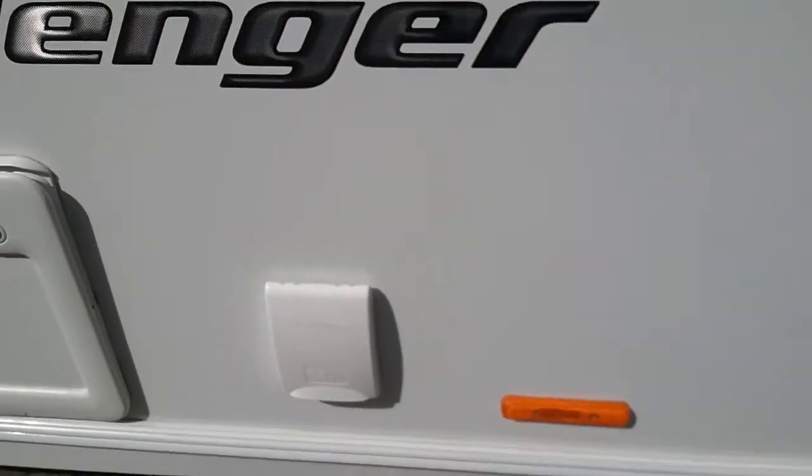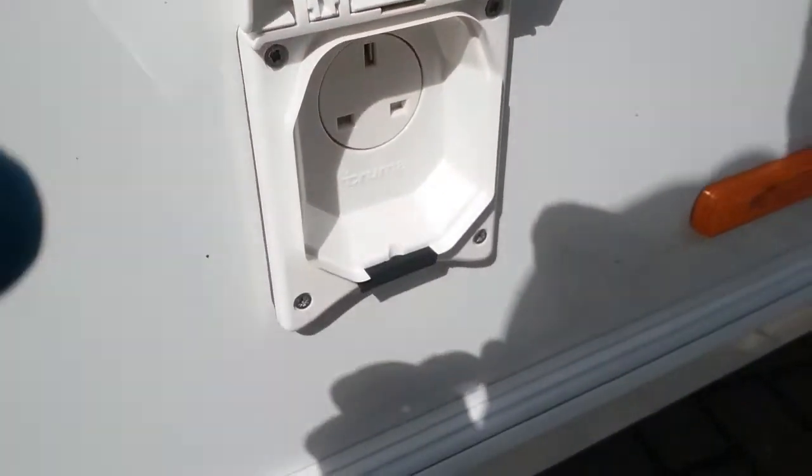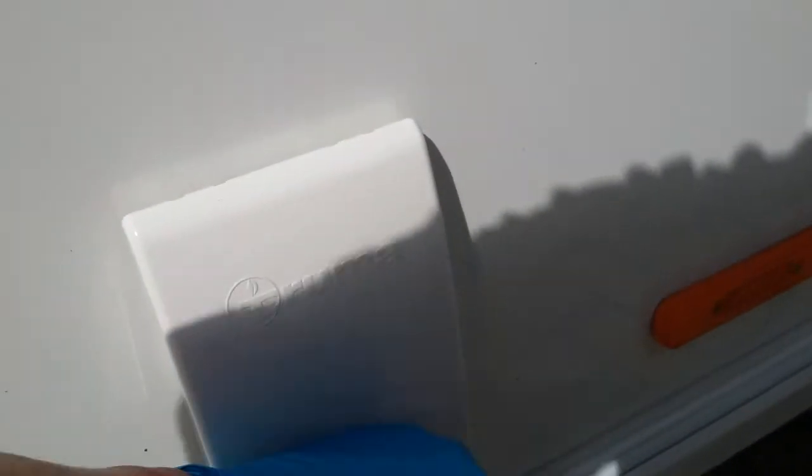We then have a main socket just here, and access underneath the bench seat just here as well.